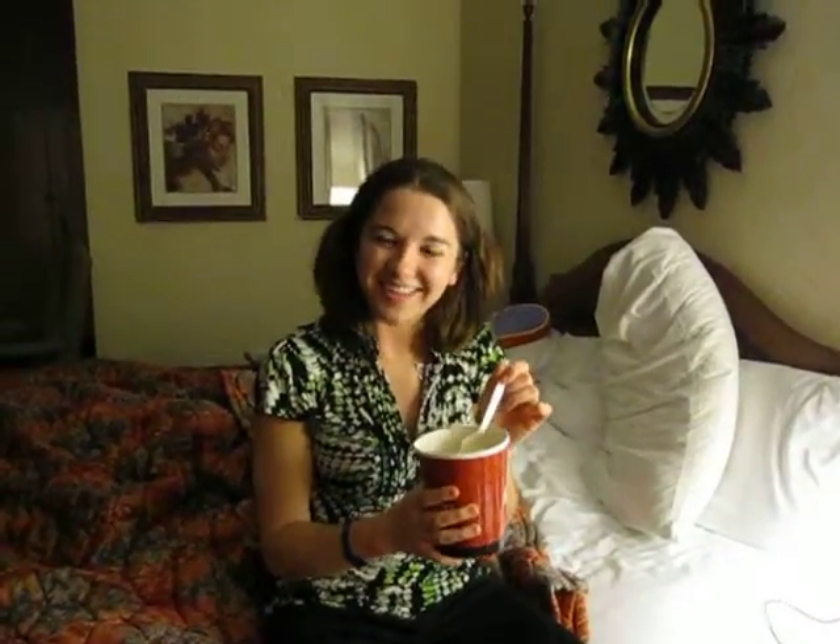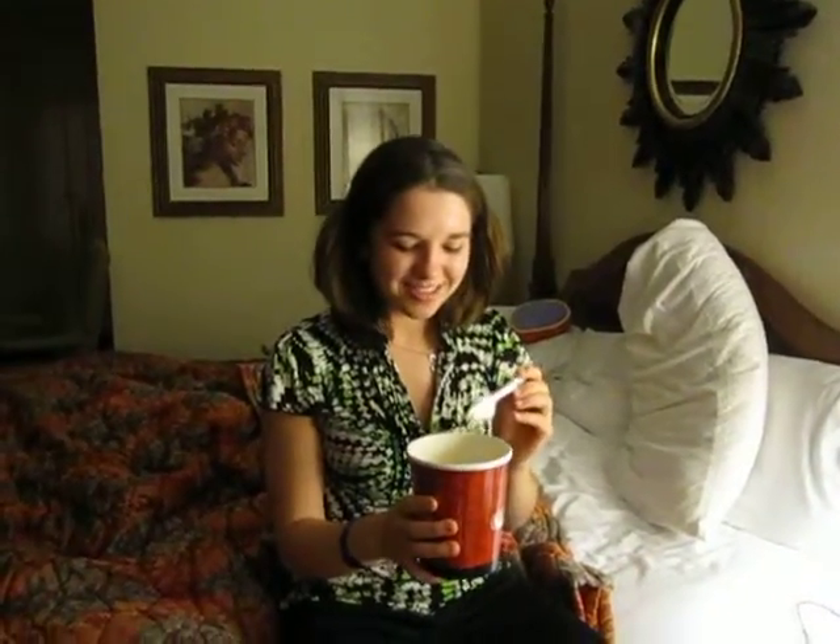Proper Dining Advocate. How to eat soup properly. First, never slurp your soup. Don't do that.